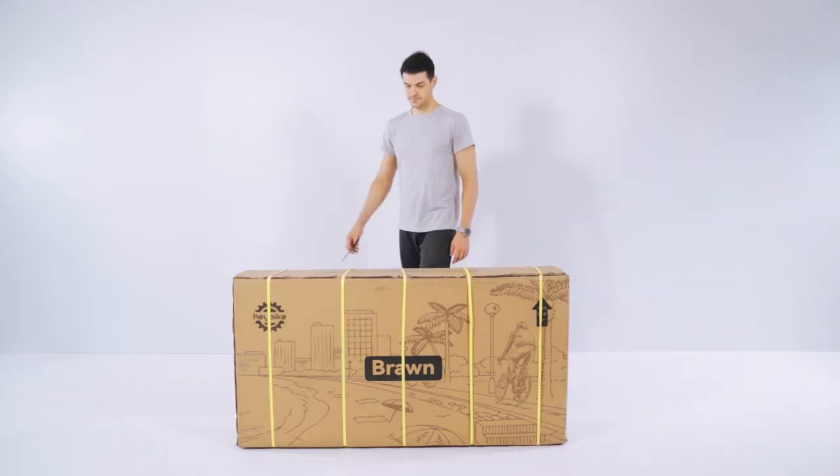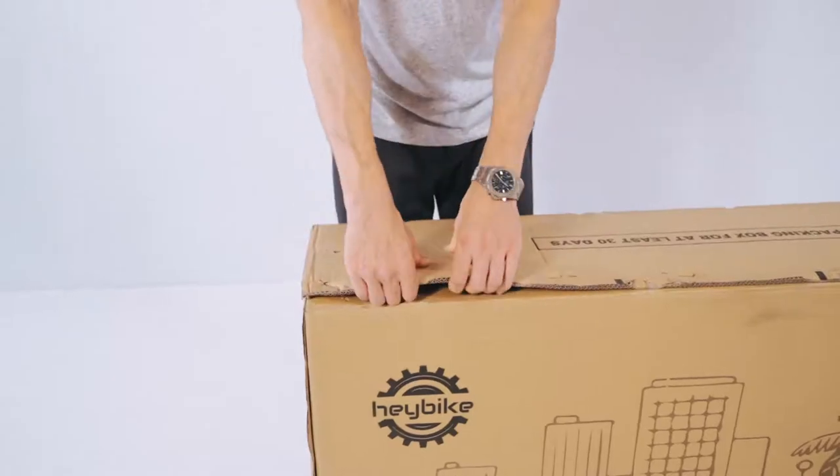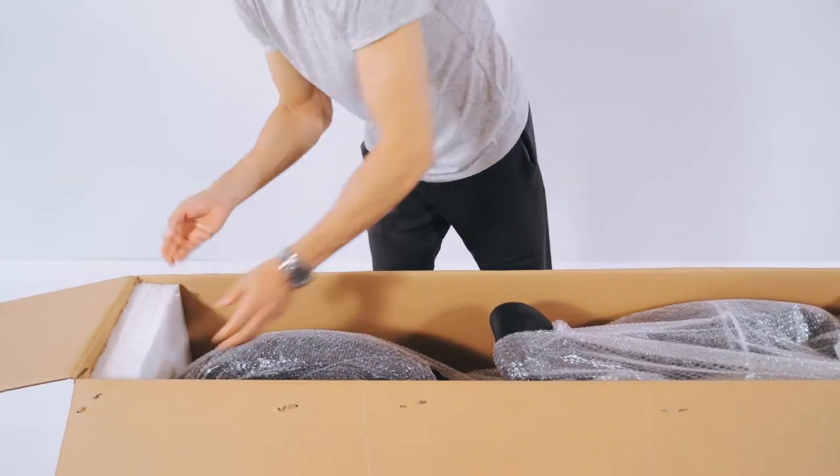Welcome to the unboxing and assembly of the Haybike Braun. First, cut open the shipping straps and then proceed to open the box. Inside you'll find two small boxes and the bike itself. Let's get it unwrapped.